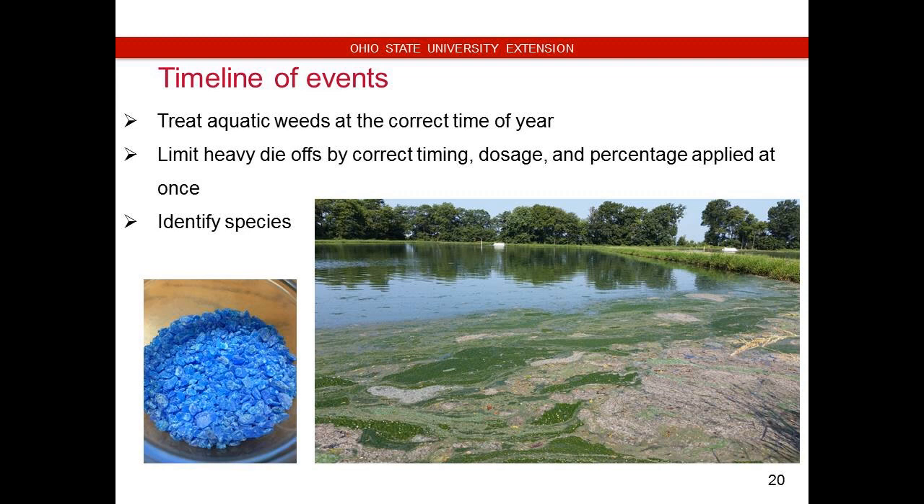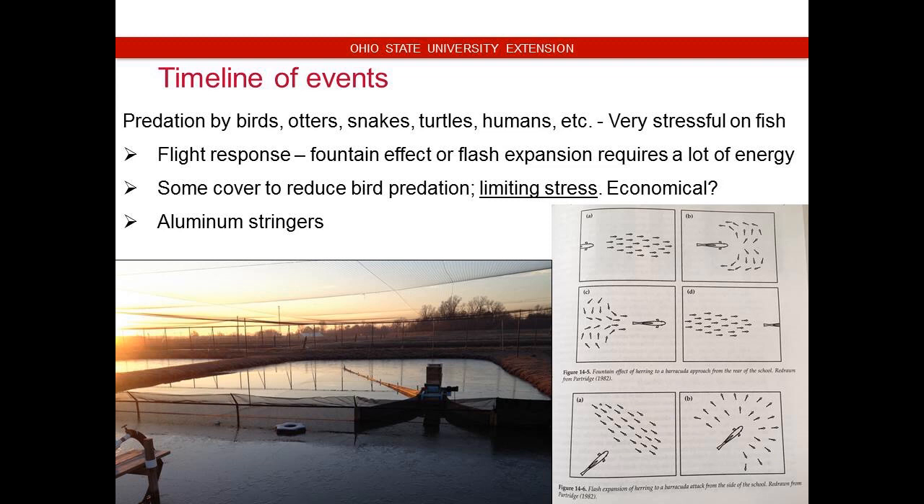Treating your aquatic weeds — this is a great time to lose fish, and you want to limit stress by treating at the correct time of year. Nobody is going to recommend that you kill all of your aquatic weeds in the heat of summer. The first thing it's going to do is kill everything it possibly can — if it's an aquatic weed susceptible to copper sulfate, it's going to die. Unfortunately, that decomposition process uses up oxygen. Now you've killed a whole bunch of plants that during the day were providing you oxygen, plus you've still got bacteria and fish using up oxygen. So limiting that stress at these times of year is important — properly identify the species first.